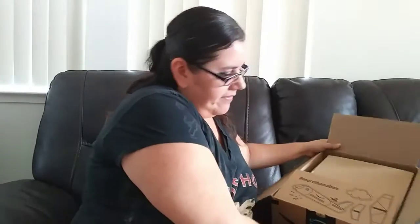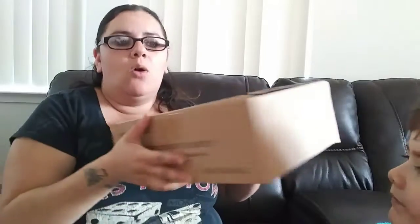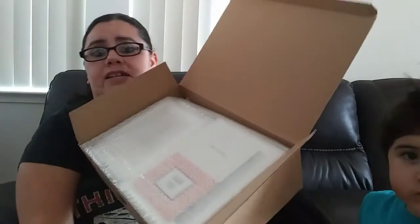We got our little Amazon box right here and I will show you guys what we got. We actually got a seven-piece picture frame set, which is really, really good. So I'm going to open it up — it comes really, really well packaged.